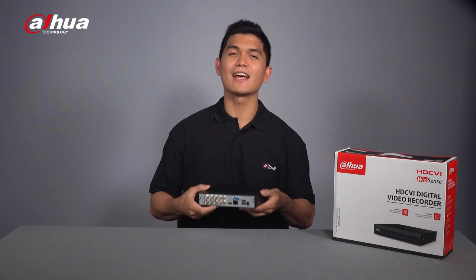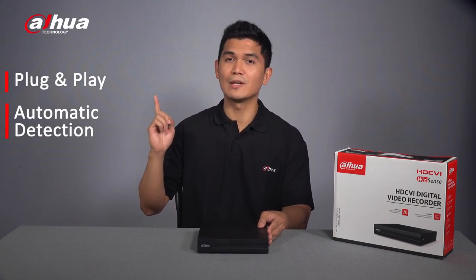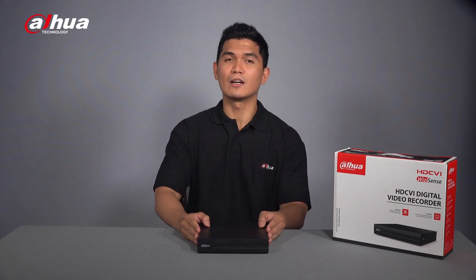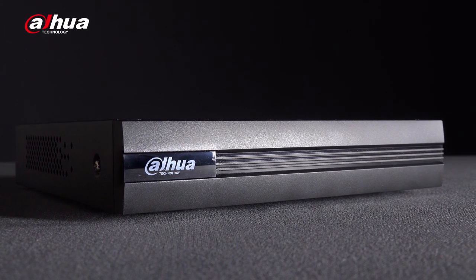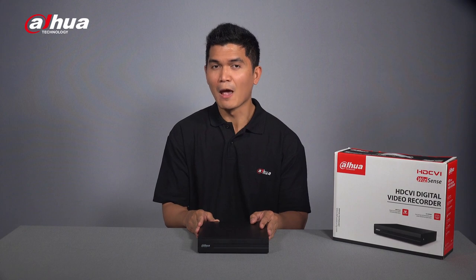The Dahua Cooper i Series XVR utilizes the technological advantages of the Dahua XVR including plug and play, automatic detection, HD images with 2-megapixel CVI camera, and long transmission distance of up to 800 meters for 1080p and 1200 meters for 720p. This series is also packed with smart H.264+ and H.265+ codecs that provide high quality video and reduce transmission and storage costs, as well as digital audio over coax that simplifies wiring for a convenient and cost-effective installation.